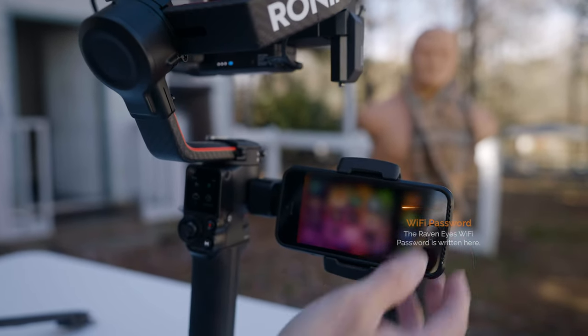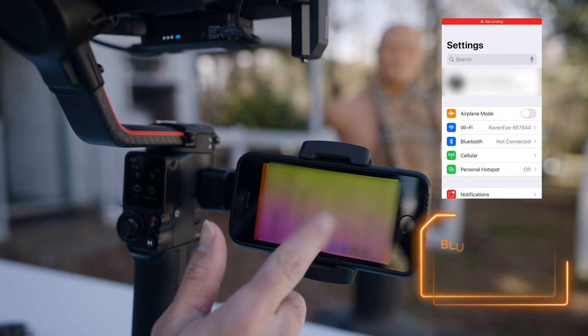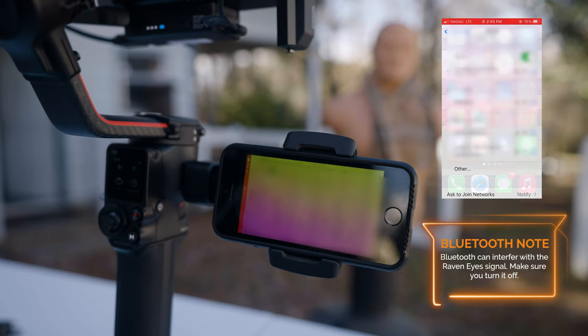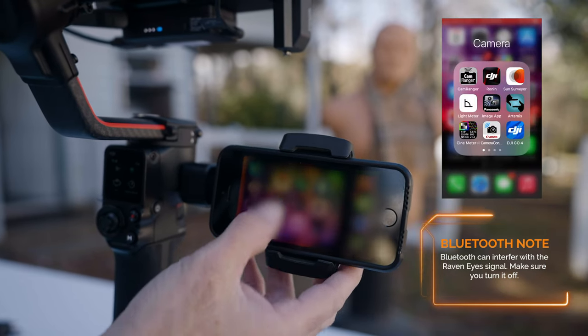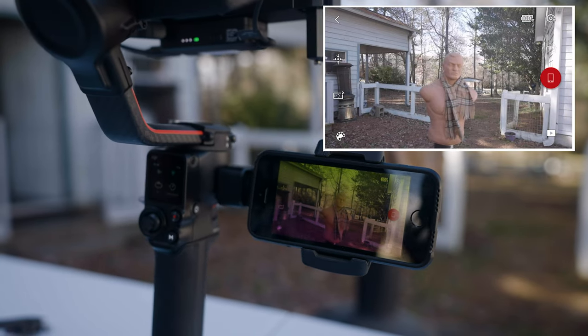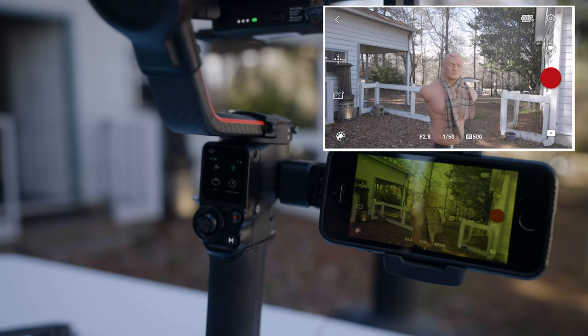Once you do, make sure your Raven Eyes is set up as your Wi-Fi — which it is right there. Then come into the DJI app, and when the DJI app is up it's going to show you your screen right away. It's really fast to go, really, really good.